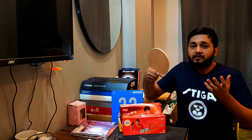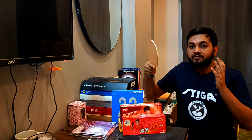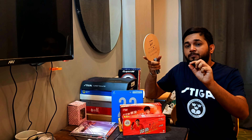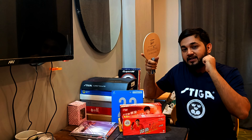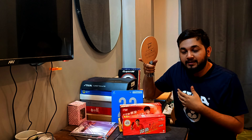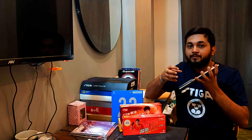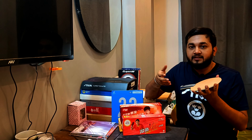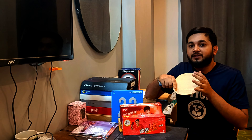This blade is good for developing your skills with a carbon racket. For players who don't know which carbon version to choose, this can be a starter point. The blade has a soft carbon layer which helps you enhance your game and lets you feel how carbon feels before moving to a harder carbon blade.